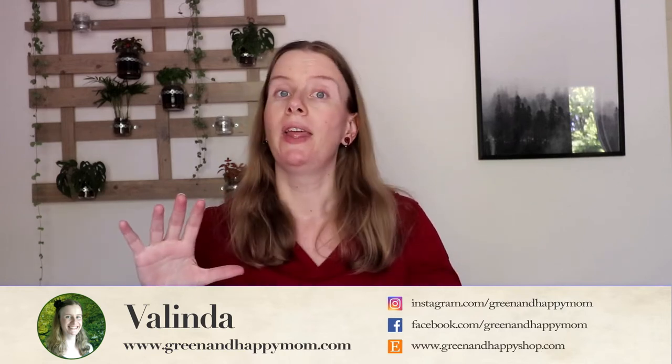Hi guys, welcome back to my channel. My name is Felinda. I'm Green and Happy Mom and I'm passionate about teaching you to live as sustainable as possible for you and your family. And if that sounds good to you, hit that subscribe button below and never miss out on my new videos.